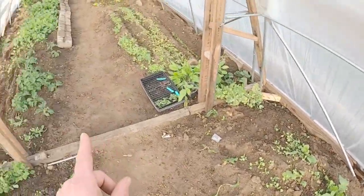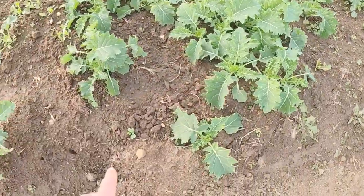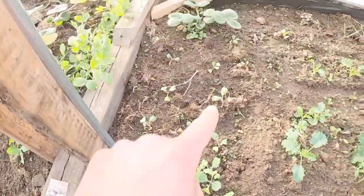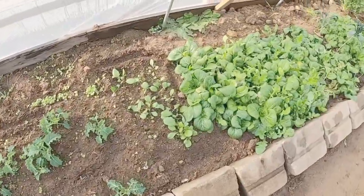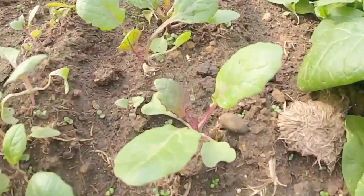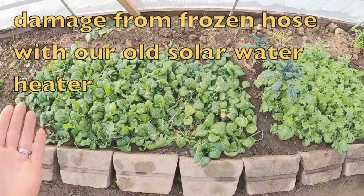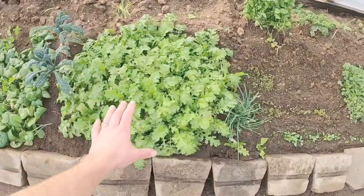Continuing on down the greenhouse — all of our Siberian curly leaf kale, one, two, and three rounds, all coming up throughout this entire little bed here. Stonehead cabbages we had separated out and gave them a little bit more room than when we had first sown them. Got all of our purple tatsoi coming up here — looking awesome already, nice purple colors coming out on it. We did have a little bit of cold damage on some of this but nothing severe, not severe enough to kill anything, just a little bit of fading of the leaves.